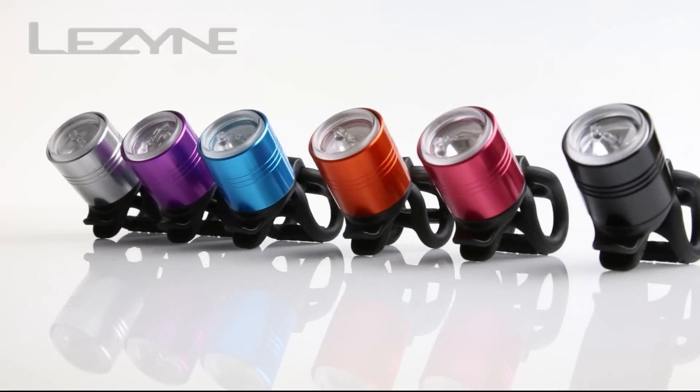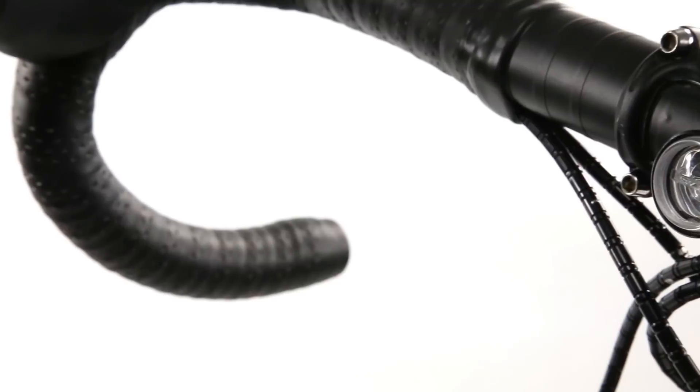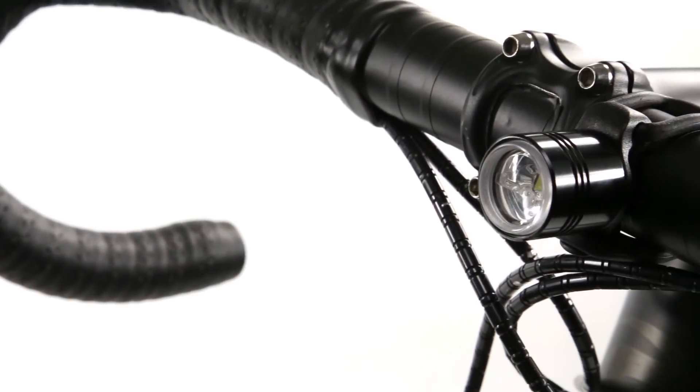The Femto comes in a variety of colors and features a CNC machined aluminum body and composite matrix back cap for a lightweight and compact design.